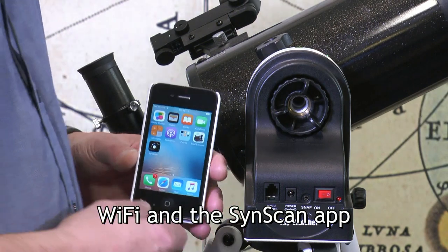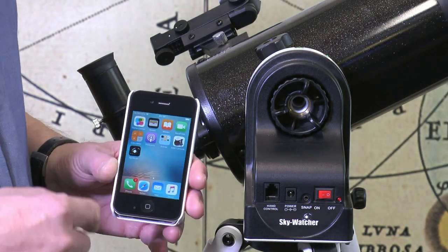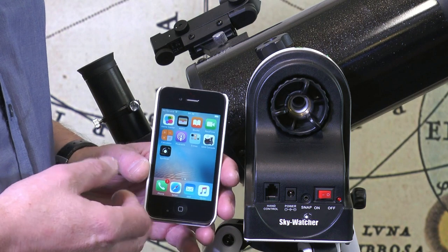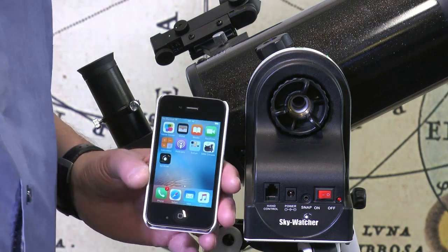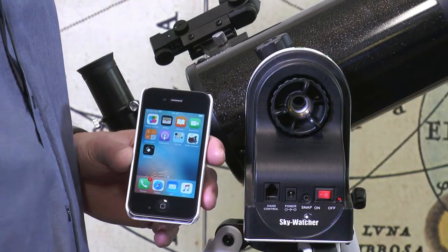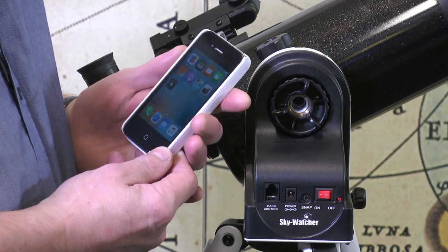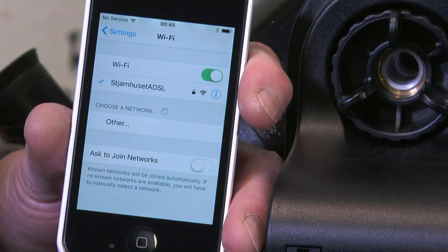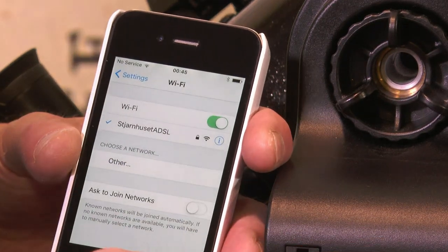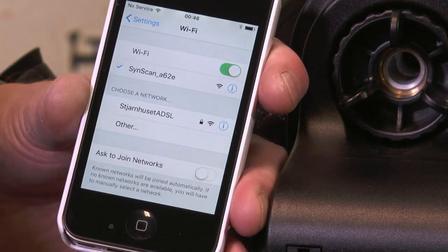Okay, let's connect it up. I'm using it with an iPhone. You can download the free SynScan app from the App Store if you're using an iOS device, or download the app for Android from Google Play. Before I run the app I need to power up the mounting — that's the first operation — and it'll begin putting out its own Wi-Fi signal. I look at my Wi-Fi choices and it comes up straight away at the bottom: you can see 'SynScan' and a little number after it. I accept that and it's connected up.